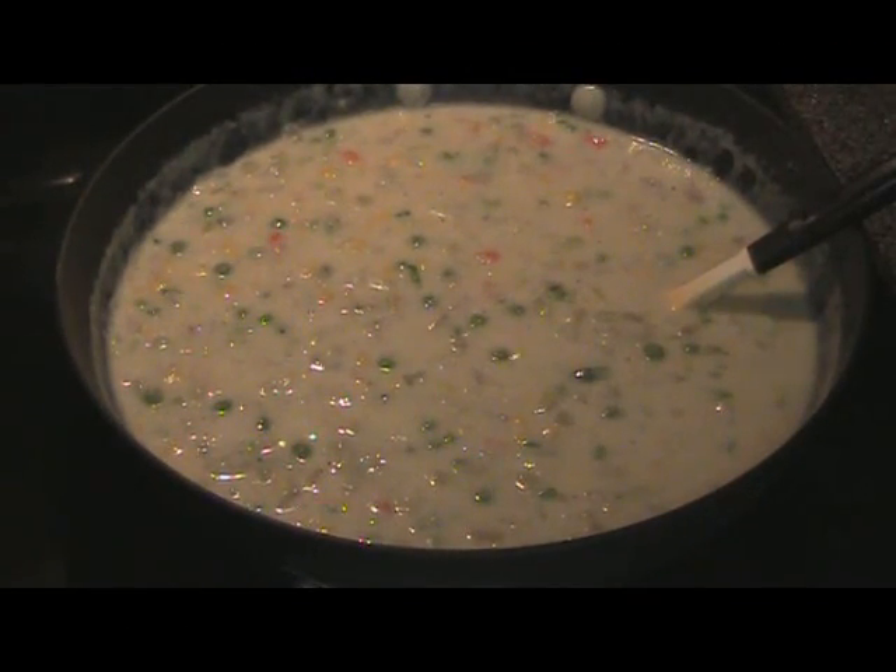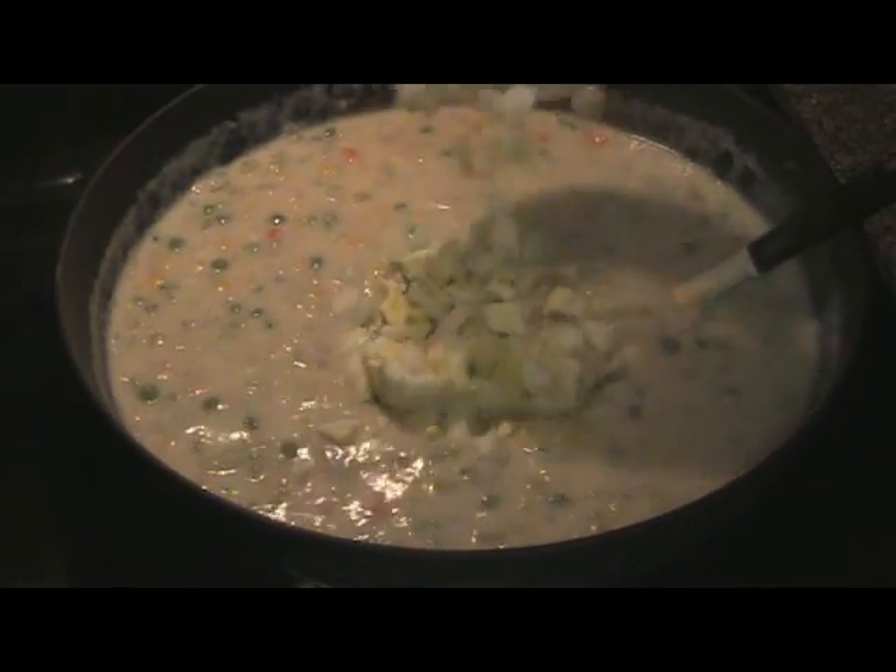I've turned off the heat and before we fill the pastry cups, don't forget to add your chopped eggs.